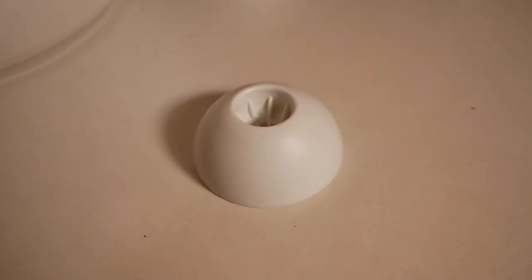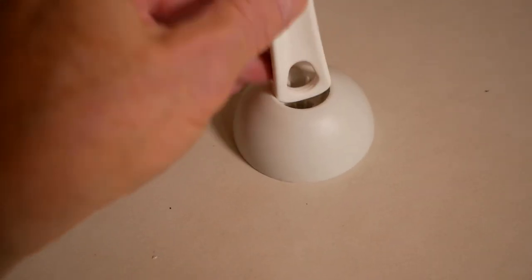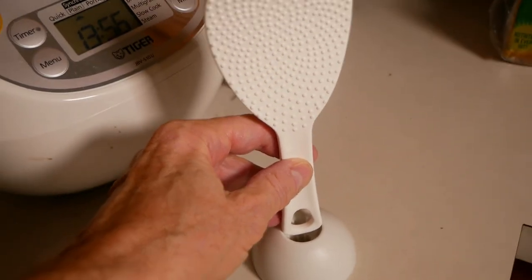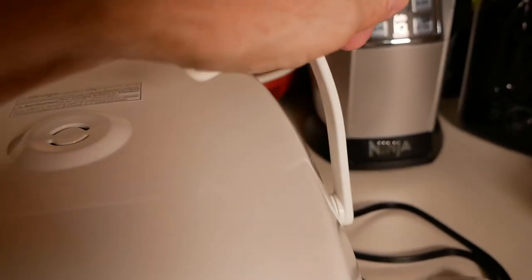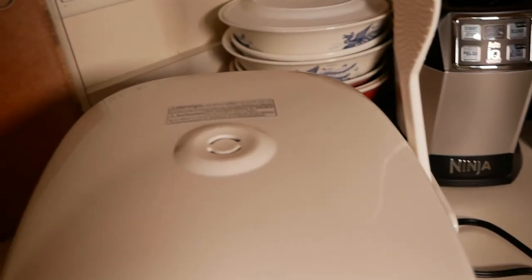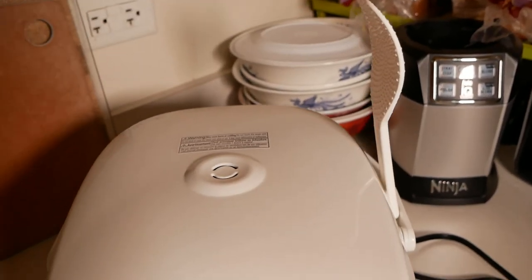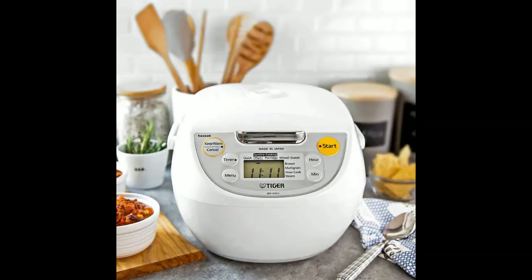The spatula holder really only works with the spatula they give you — it has a little notch at the end. I have a different one here and there's no way it's going to fit into the spatula holder. So I figured out a workaround: lift the handle up a little bit and slip the rice spatula in there, and bingo — you've got yourself an instant holder. It holds it pretty well, so that's a little pro tip for everybody out there.